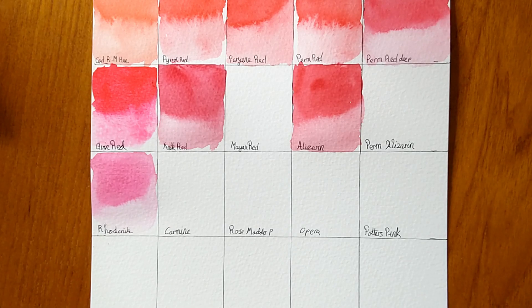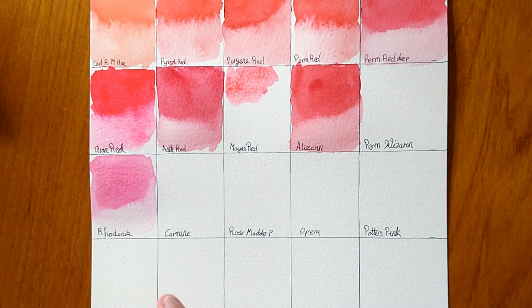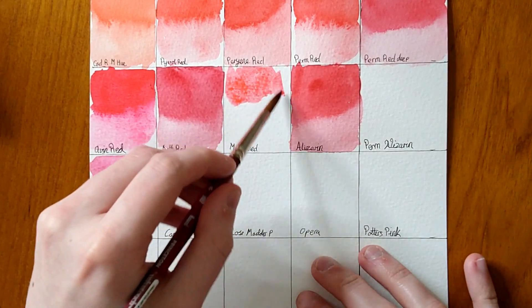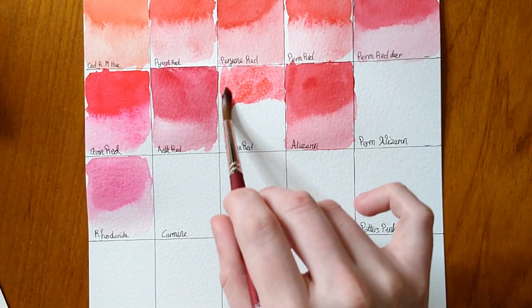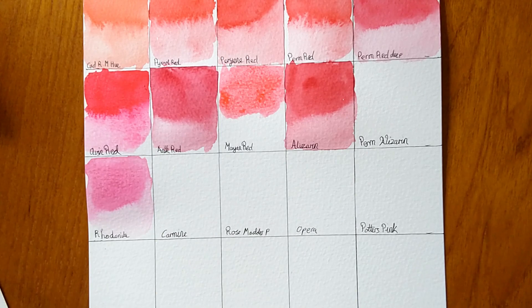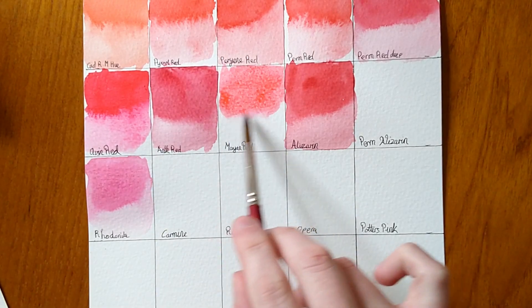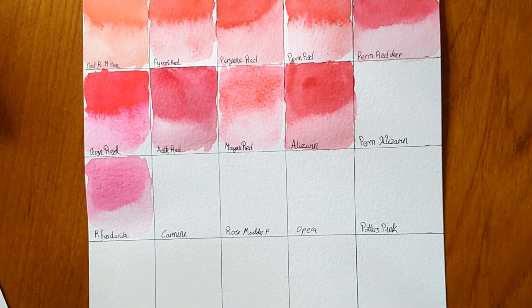Next up we have another Mayan colour — Mayan Red. The dot card isn't very generous, it's quite difficult to rewet and not a strong colour, quite a weak pigment load. It's a soft red colour, not a fire-truck red. It looks like it might granulate a little, which is unusual for a red — there aren't many granulating reds out there. I can see something settling in the grooves of the paper. That's quite a disappointing colour — has anybody else tried the Mayan Red and found it this disappointing?